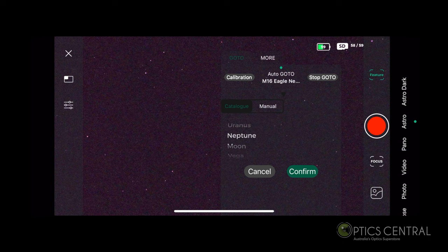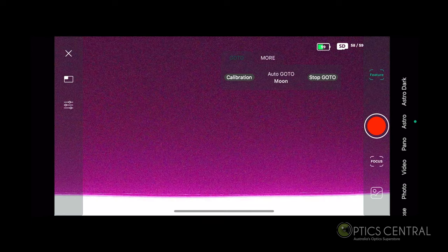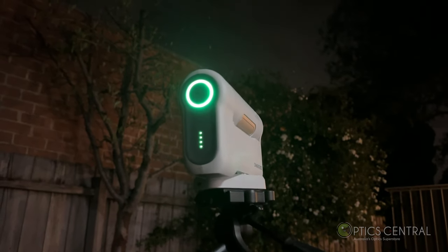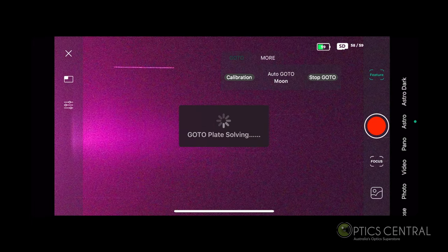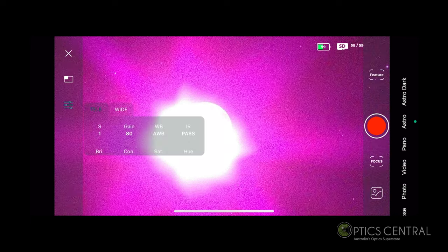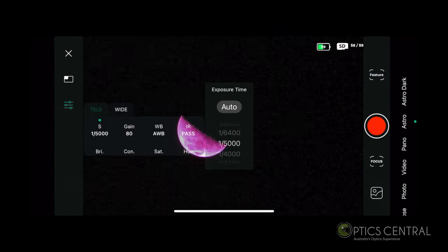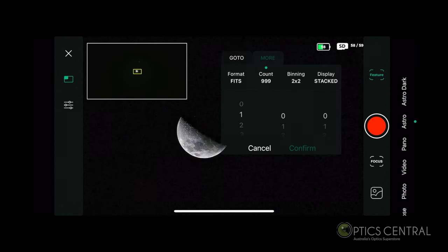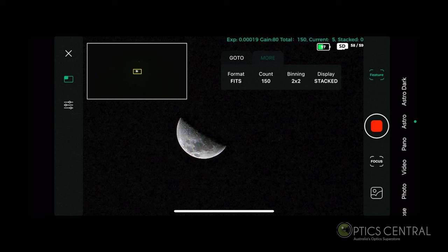Now that we've done nebulas, let's do some planetary imaging. The moon is a good target to capture. Let's select it from the menu and because the telescope was calibrated earlier, it will slew automatically to the target. The moon is a bright target so it's important to reduce the amount of light reaching the sensor — I'm selecting one five-thousandths of a second. I'll be selecting the FITS file format and, like the nebula acquisition, I will be stacking the images. The output file is going to reveal very good detail.